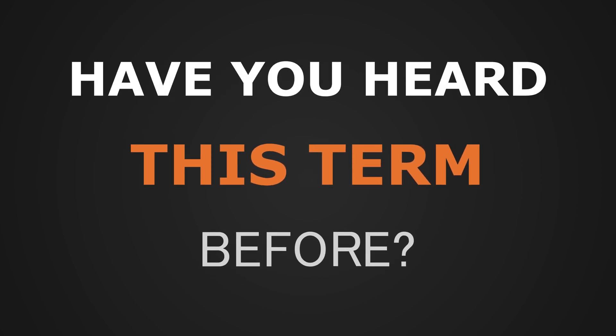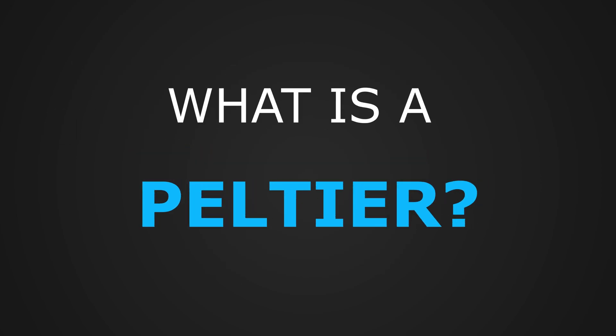Peltier — have you heard this term before? So what is a Peltier? A Peltier is a thermoelectric device which uses electrical power to transfer heat energy from one surface to another. Let me explain how it works with the help of this diagram.